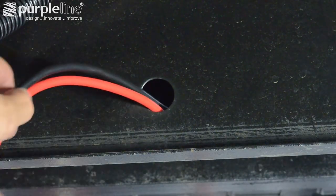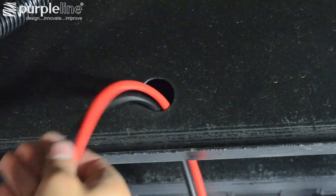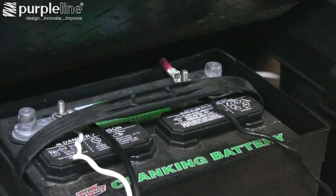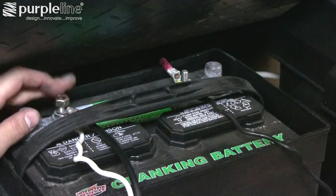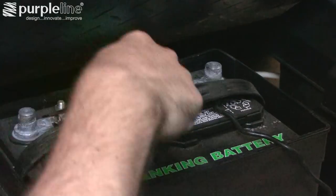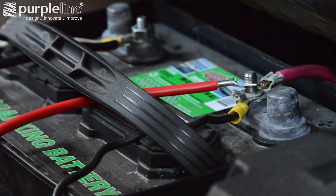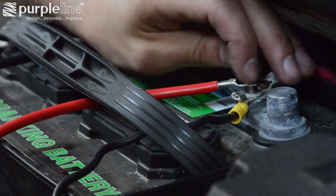Route the wires up through the frame to where the batteries are mounted. In our case there was a hole already in the chassis to run the wires. Attach the black wire to the negative terminal of the battery and route it out of the way where it can be secured to the trailer and battery box. Attach the wiring from the isolator switch to the positive terminal of the battery, making sure the key from the switch is removed.